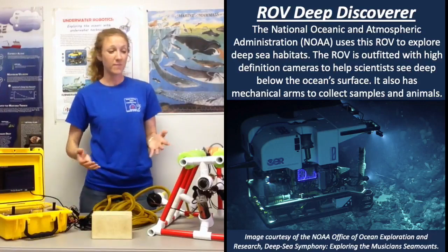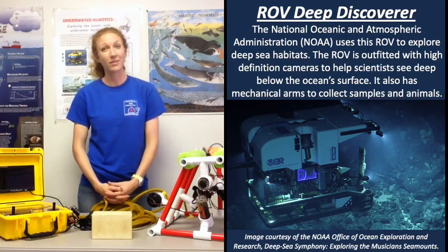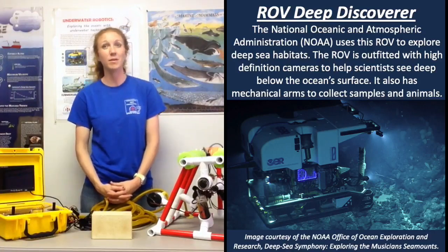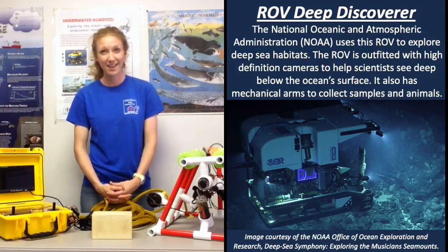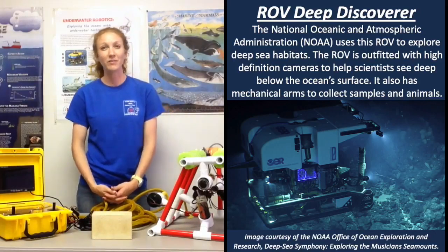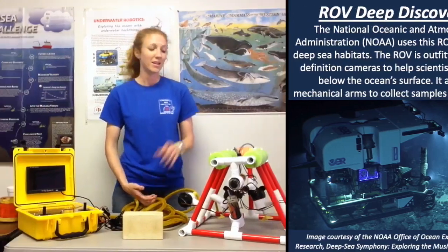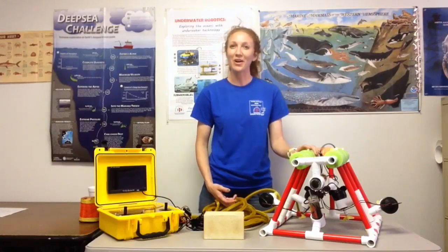In marine archaeology, ROVs help explore and locate lost shipwrecks and bring samples back up to the surface. And my favorite use of an ROV is simply for exploration. We've explored less than 5% of our oceans, and one of the ways we are learning more about them in marine science is through these really neat tools called ROVs.